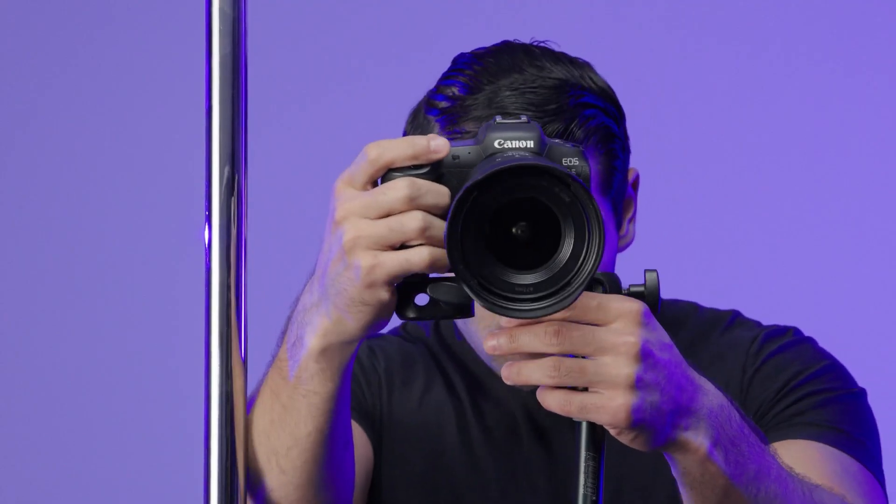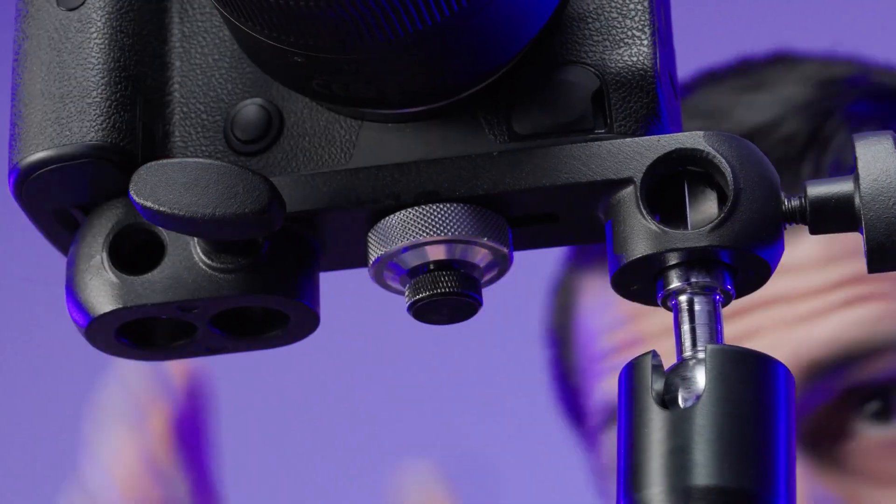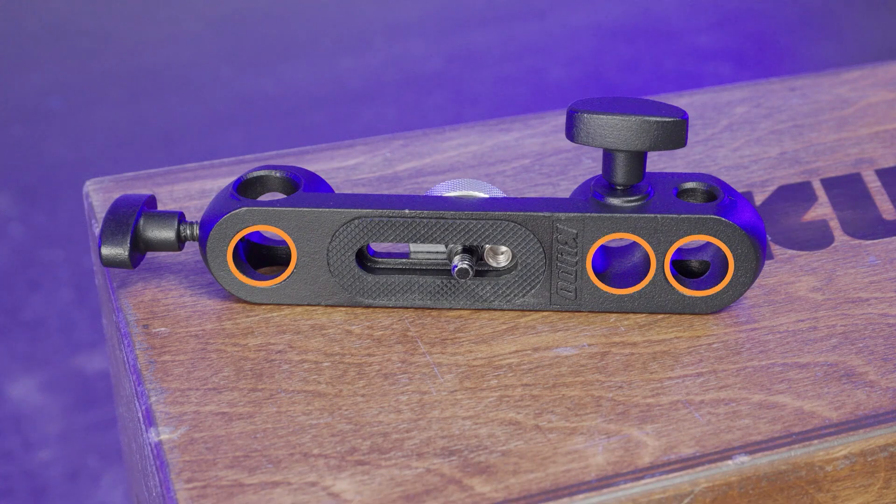The camera bracket features a sliding 1/4-20 set screw as well as a 3/8-16 adapter to mount various cameras. There's a 10mm receiver for an umbrella and three baby receivers.